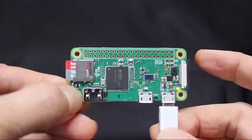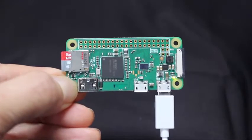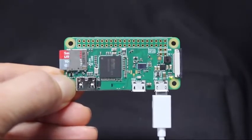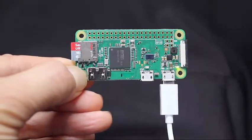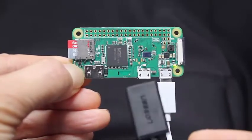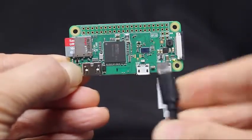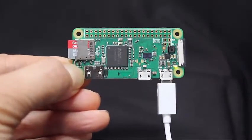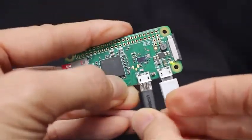But at least initially, for setup purposes, you'll need to connect a keyboard, mouse, and an HDMI monitor or TV. For the keyboard and mouse, you'll need a micro-USB to standard USB adapter, like this one — it plugs in here. Then you'll need a USB hub like this one, so you can hook up multiple devices like the keyboard, mouse, USB stick, USB headset, and so on. Figure on spending $5 or $10 for the adapter and hub.